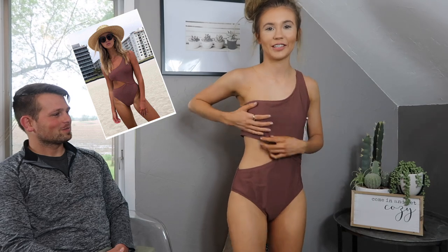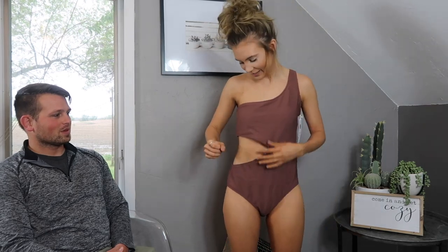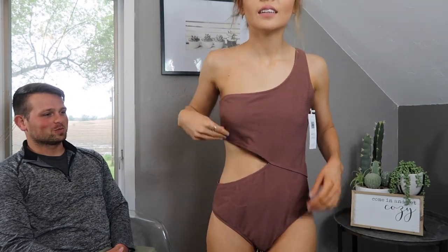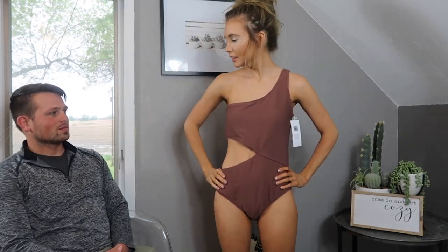It's like... how would you explain it? It's not... it's like they just sewed a bunch of washcloths together. But from the pictures, this is the one I thought I was going to like the best. So I'm going to give it a...